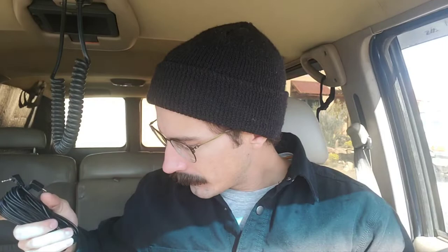And then this is the cord to connect the rear camera to the front camera. I don't know exactly how long this is. This is a Suburban so it's quite long — we'll see if it's long enough. So that's pretty much everything that comes in the box.